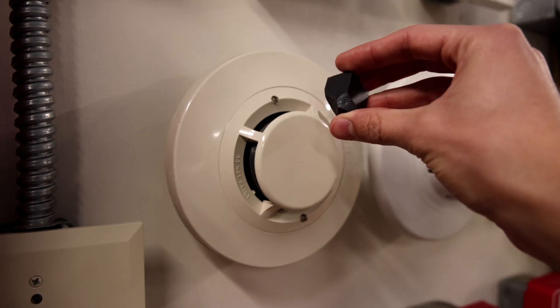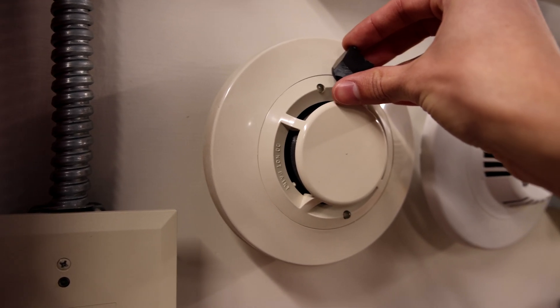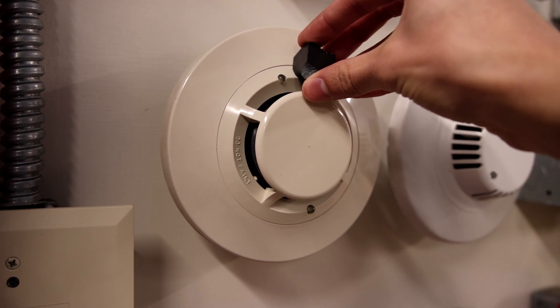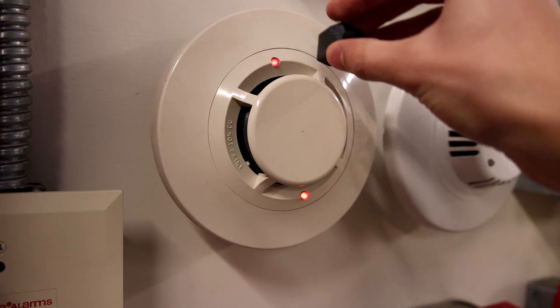So you can do that with a magnet and you just hold the magnet about right here. Sometimes it takes a second. There we go.